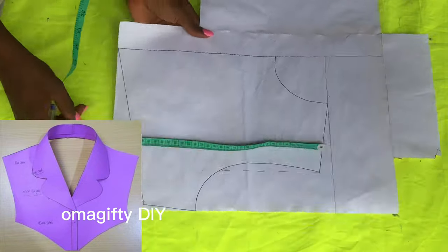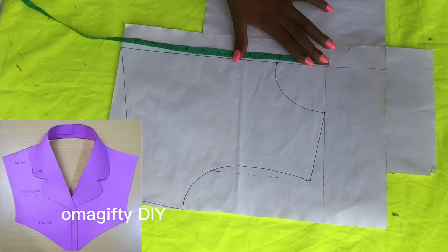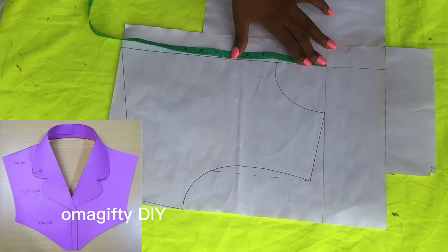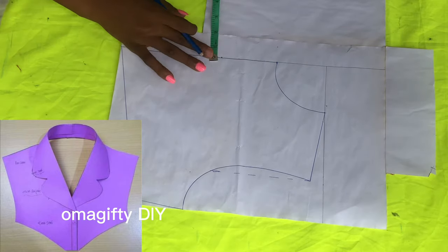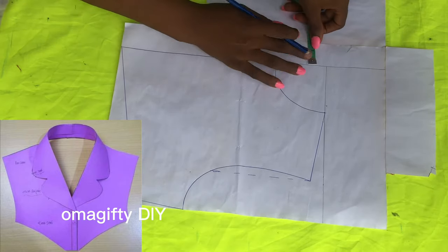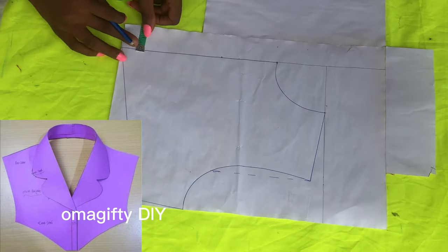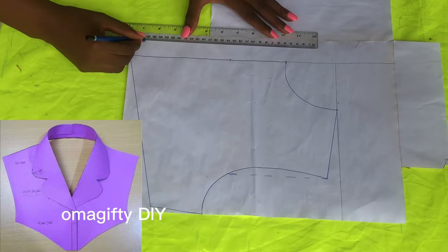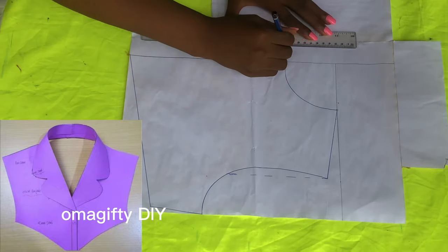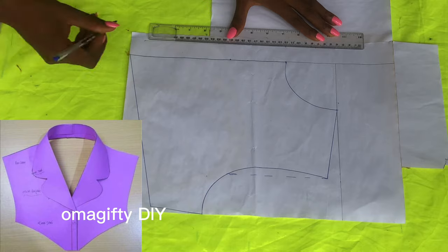The first thing I need to do is know the depth of my neckline. The depth I'm going to use is six and a half inches — you can go up to seven if you want. Six and a half inches is what I'm going down. I'll be adding one extra inch all the way down, which will be my button line.